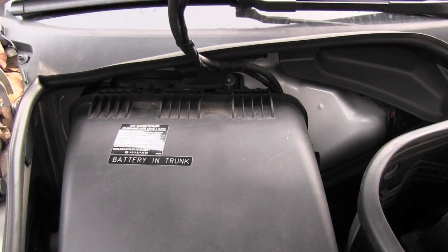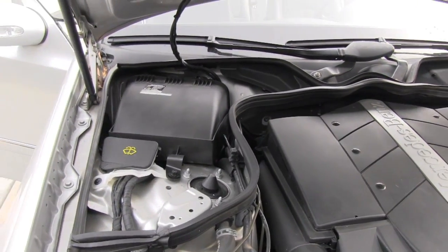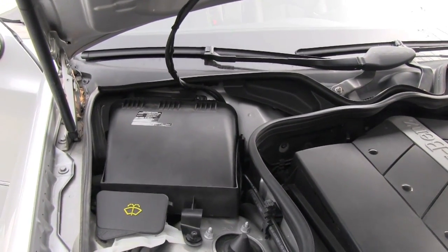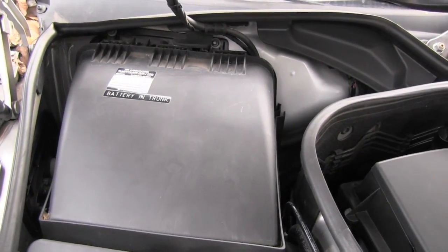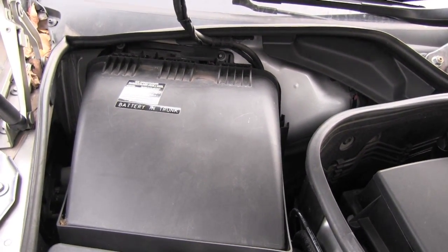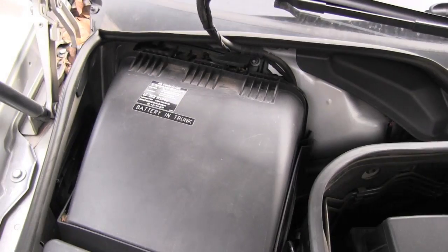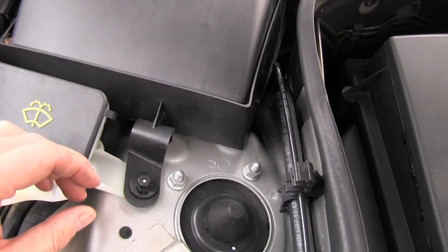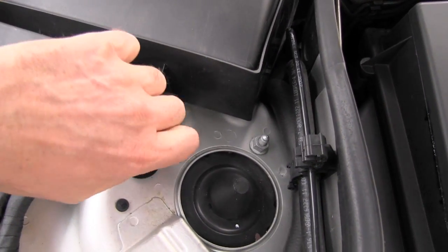The second battery — the small one, the secondary, or as Mercedes-Benz calls it, the consumer battery — is located right underneath that plastic which contains the cabin filter. To get to the secondary battery it's very easy: you will remove this plastic fastener right here.